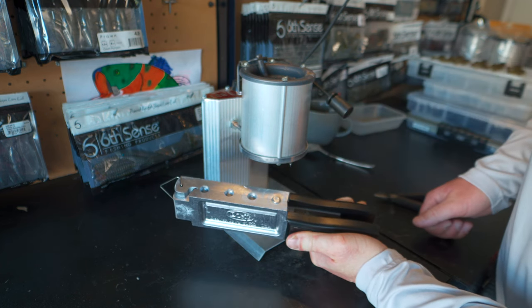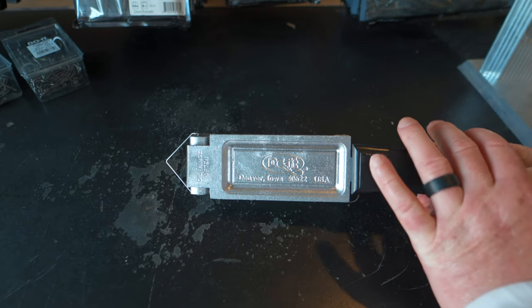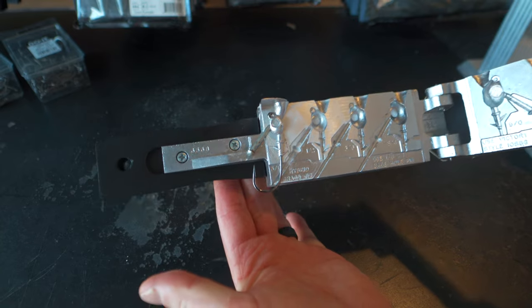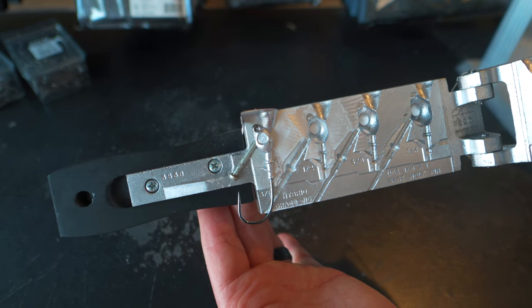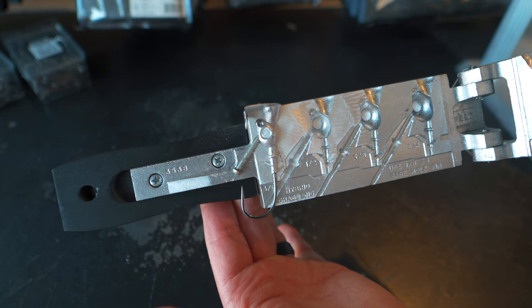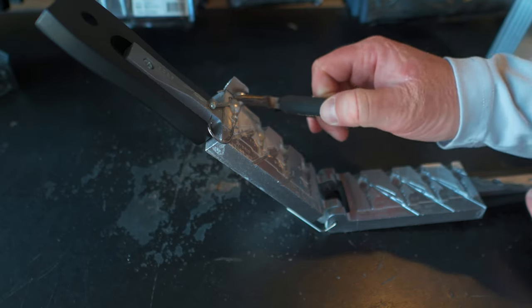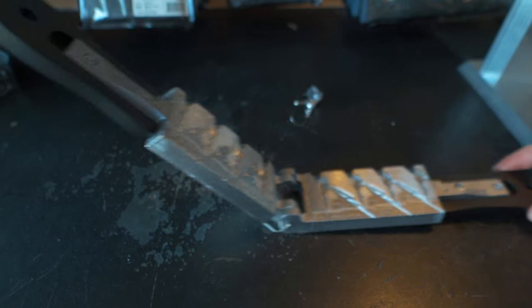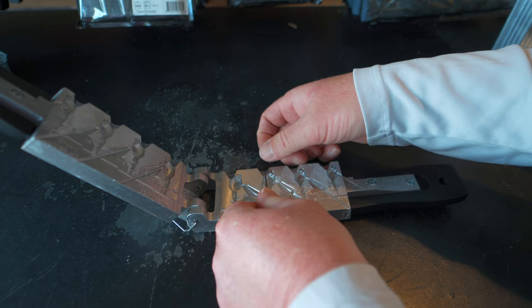It doesn't take very much lead and now we're going to check out our jig. Opening up the mold — as you can see, we got a nice complete pour. That Blaster Dry Lube does help, and it's not a sponsored product, just something I found that I think will help you guys out. We're going to set aside our three eighth ounce jig and then we are going to start making a half ounce jig in this third slot right here.